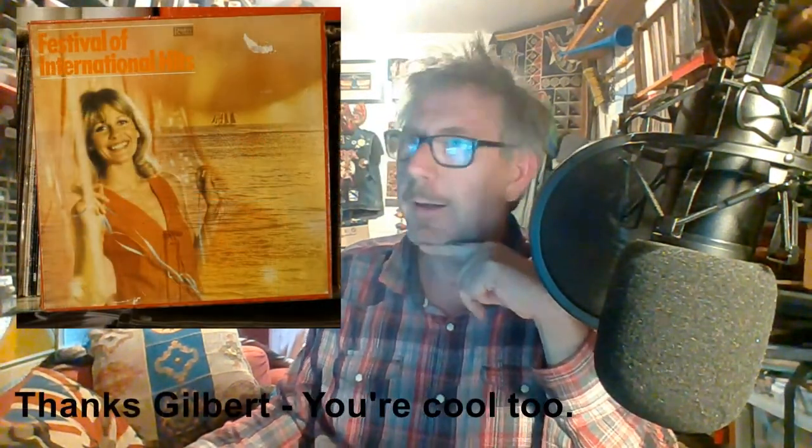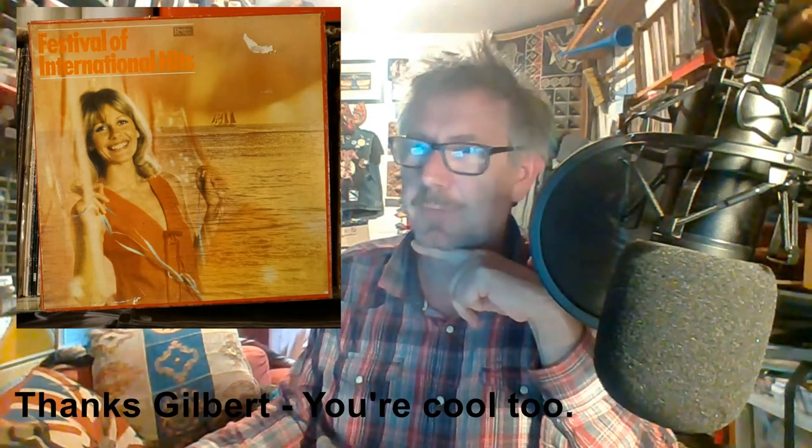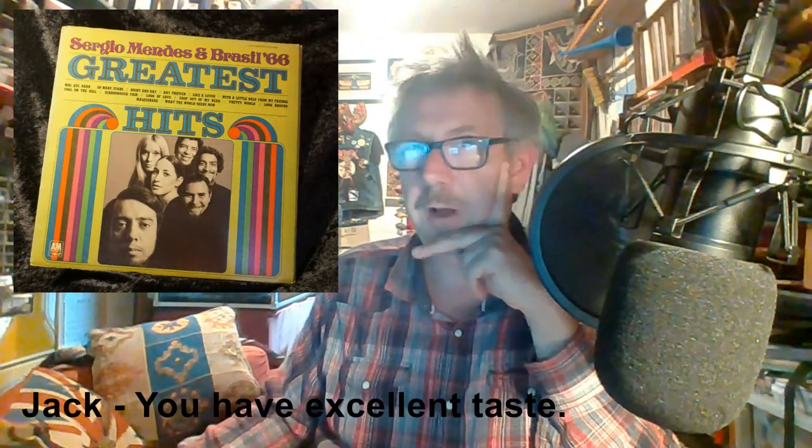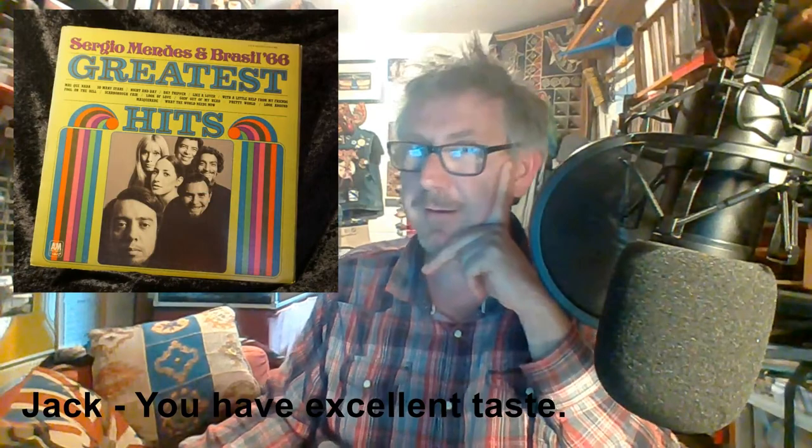Thanks for joining in and making it to the end. Quick thanks to my customers who bought some great records this week. Daniel — well done, Peter Green was only on there for a couple of days, that's the green vinyl. Dr. Zhivago, Carol, Jean-Michel Jarre — good taste on that one. Lawn Green, what a cool guy. Badanza David, Festival International Hits going all the way to America — still tracking, fingers crossed. Sergio Mendes — that is super cool. Check out Brasil '66 if you don't know them.